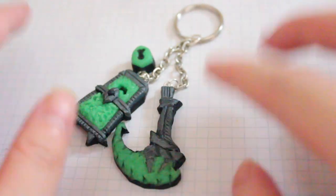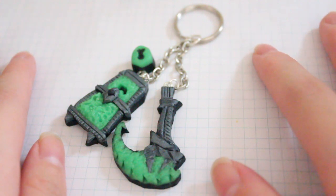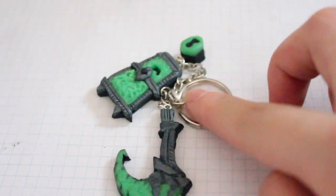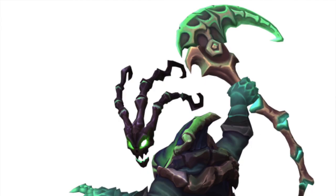Hi everyone, this is another League of Legends update and it is the Charm Spotlight. I haven't been making a lot of polymer clay things since I got back. But this one is actually something that I made for a friend of mine, and he is in love with the champion Thresh — I will put a photo here.